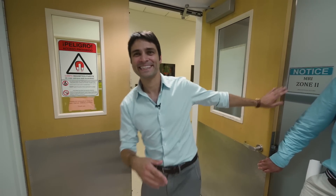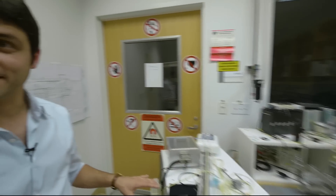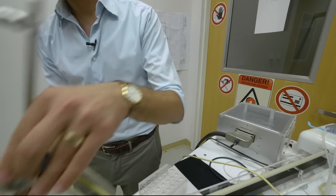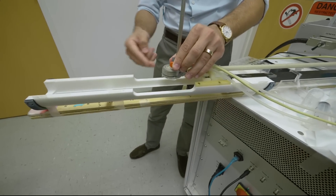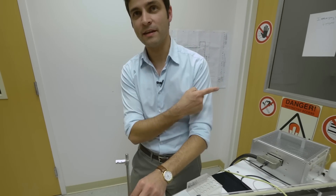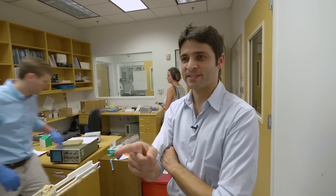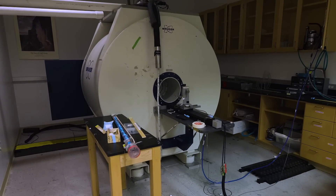So this big machine here is what generates the sound waves that we use. This little device will get installed on here and then we're going to have a mouse underneath, and then this entire thing is going to go into the MRI scanner. Is this a special ultrasound for mice? Both the MRI is special for mice — as you can see from the bore that's in the middle of it, a human is not going to fit in there. It would have to be a really small human. And our ultrasound system is also designed for these kinds of small animals.